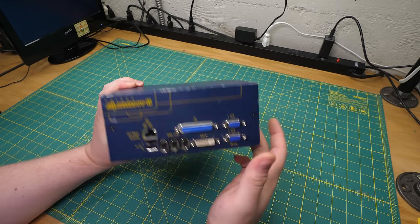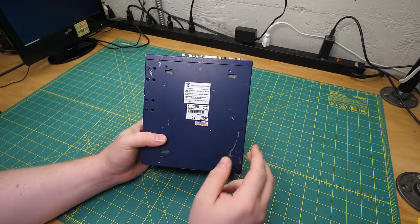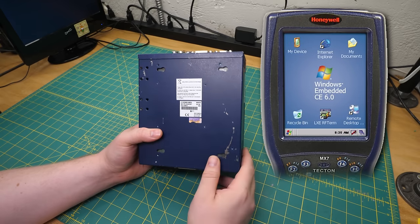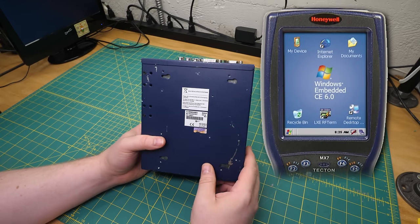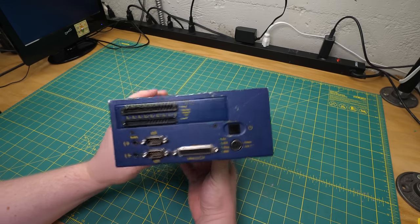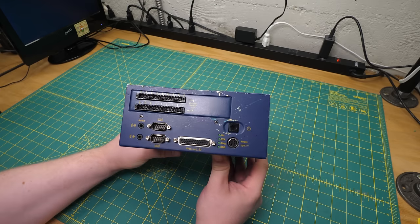There's nothing on the top or sides. On the bottom, we've got an XP Embedded sticker. At least it's not the other Windows Embedded — that would be truly dreadful. But either way, this isn't looking too remarkable. And then you turn it around, and things get a bit zestier.